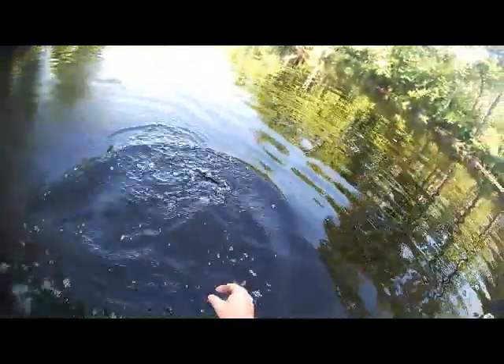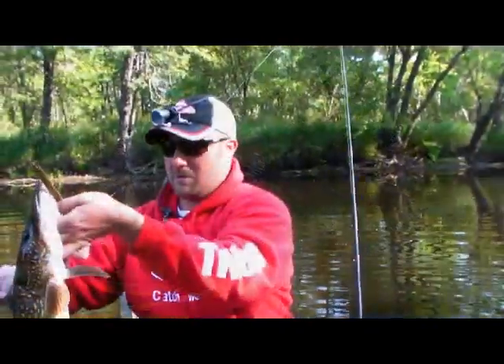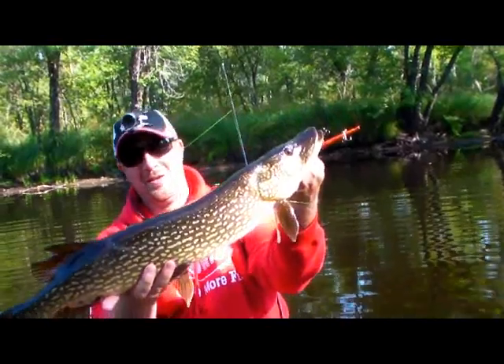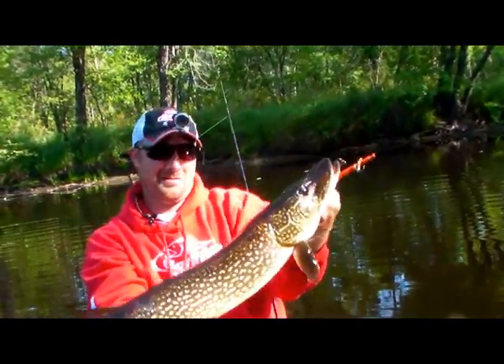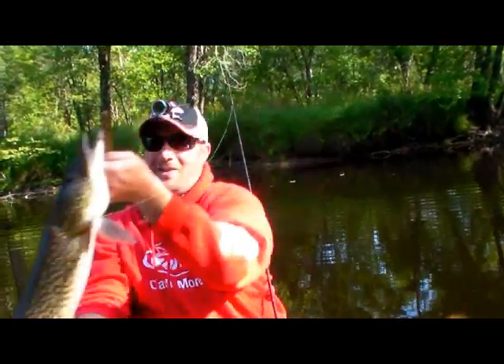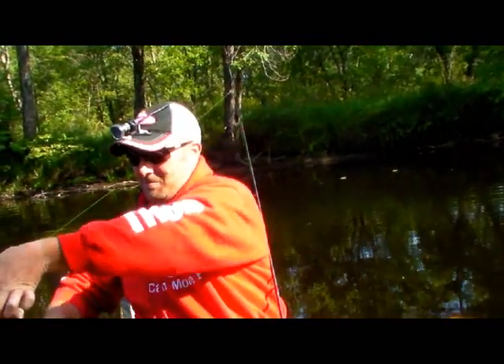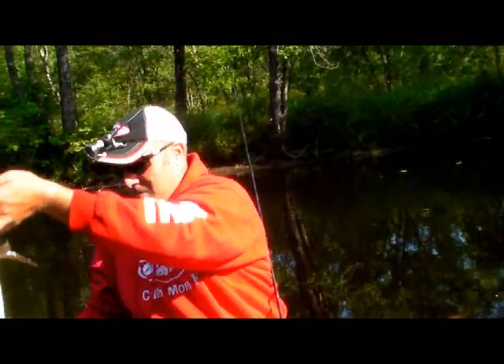I've got him. There we go — nice pike. Look at that. River fishing, boy. Don't get much better than that. Awesome. He was right in the center, right in the middle of the channel — came up and just smoked it.